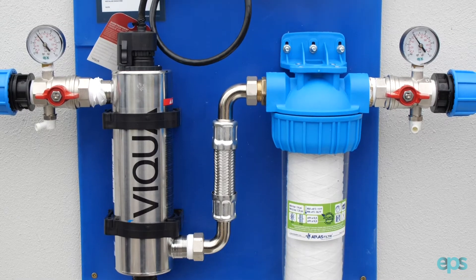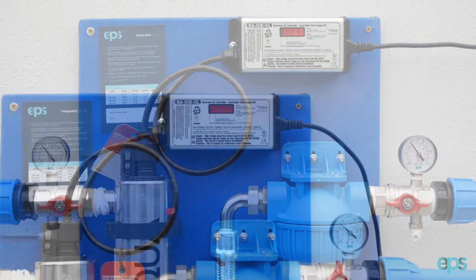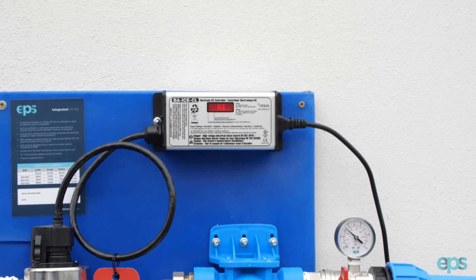Welcome to the guide on replacing the lamp on your UV disinfection system by EPS. An A3 code on the ballast indicates that the lamp needs to be replaced.